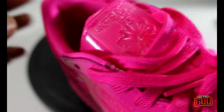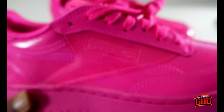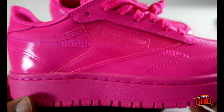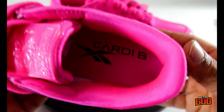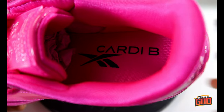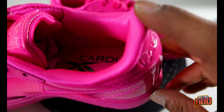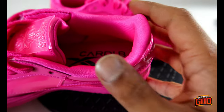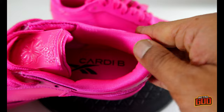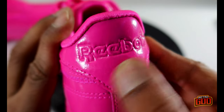It's basically a new take on an old silhouette — nothing that hasn't been done before, they just really remixed this thing. Here's where the shoe gets a little interesting: there's some Cardi B branding on the inside with the Reebok vectoring. The inner liner is textile — it's neoprene — and it's soft to the touch.